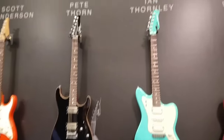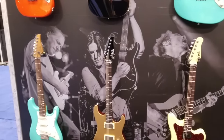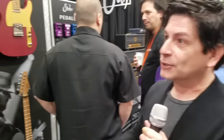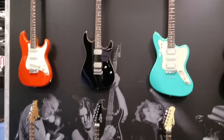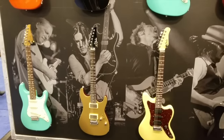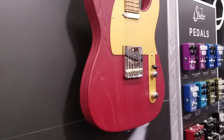For this year we have the Signature Series, incorporating Scott Henderson, Pete Thorne, Ian Thornley of the band Big Wreck, and Andy Wood. We've been building custom guitars for them for so long, and it came to a point where we decided to release two models per artist — two for Scott, two for Pete, two for Ian, and two for Andy. These are unique because the bodies are actually burned, then media blasted, then assembled. They also have anodized pick guards and control plates.